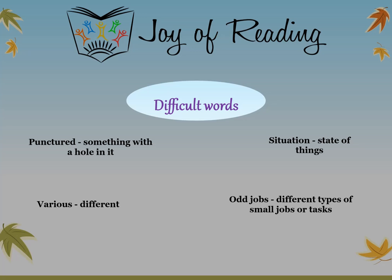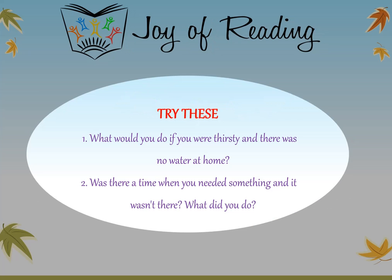The difficult words in this story are: Punctured — something with a hole in it. Situation — state of things. Various — different. Odd jobs — different types of small jobs or tasks. Try these questions: What would you do if you were thirsty and there was no water at home? Was there a time when you needed something and it wasn't there? What did you do?